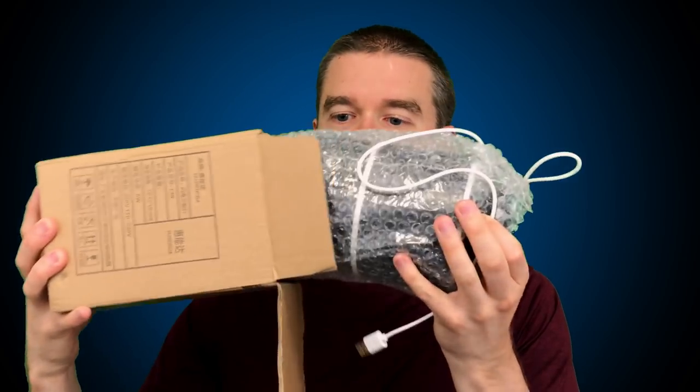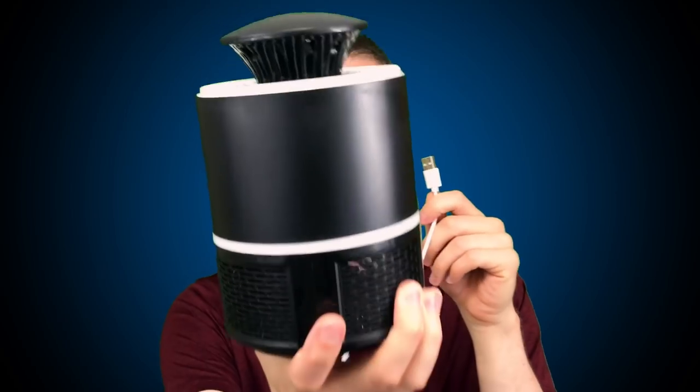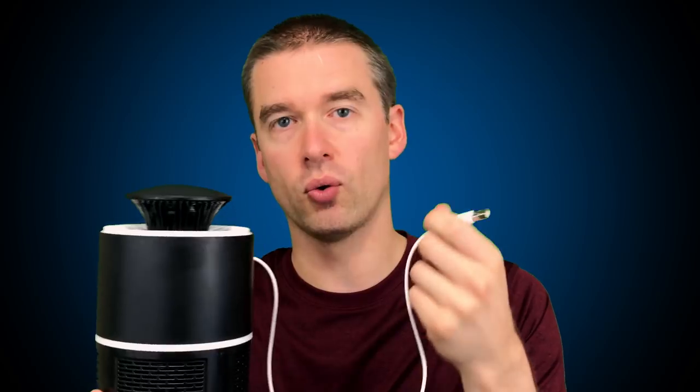I've already unboxed it, but I'm just going to show you what everything looked like right out of the box. You get these instructions that are all in, I'm assuming, Chinese — so in America this doesn't do as much good, but good news is it's extremely self-explanatory. Right out of the box, everything inside is very well protected. This is the entire unit, and all you do is plug it in — you're going to need a power brick or a power bank.